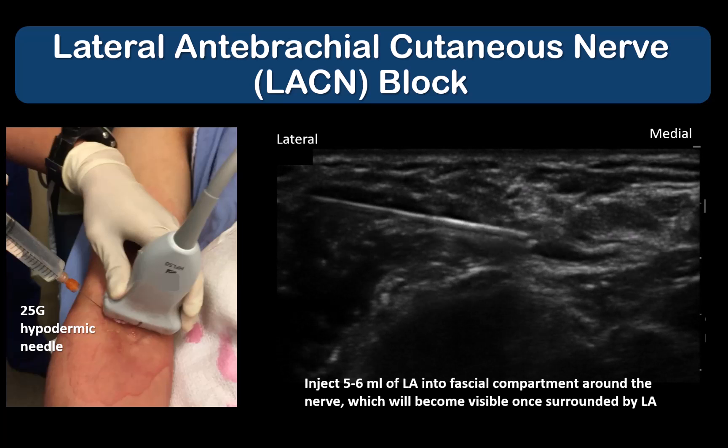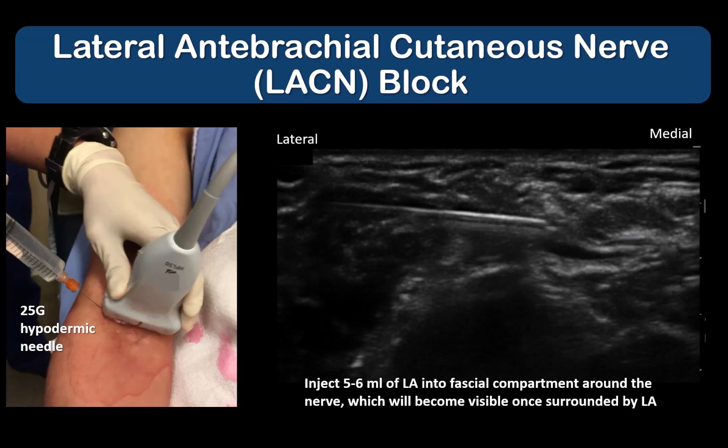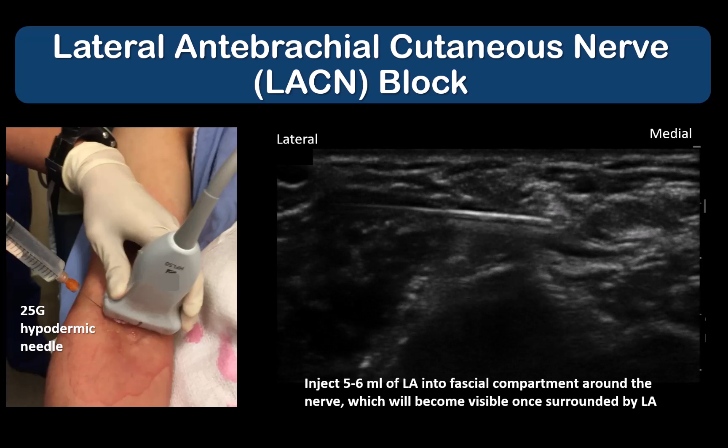The nerve usually becomes visible as local anesthetic surrounds it. Inject 5–6 ml of local anesthetic within the fascial compartment to effectively block the LACN.